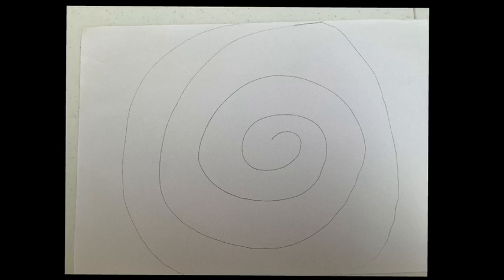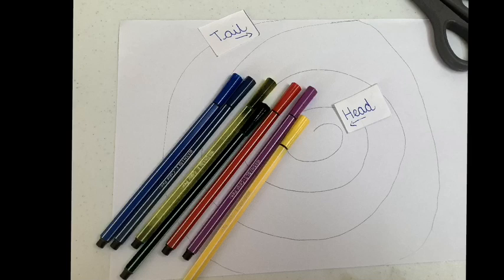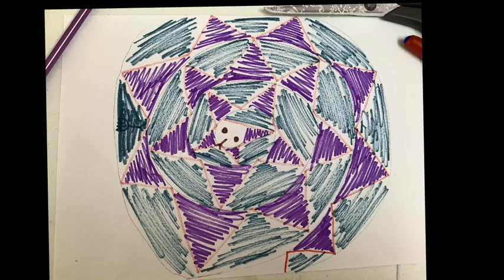Great job. Next, use your pencil to make a spiral. This is one line that starts on the outside of your circle and swirls all the way to the middle. Next we're going to decorate your snake — this is just to show you where the head and the tail will be, in case you want to draw eyes or a tongue onto your snake. I'm using pens to decorate my snake, but you could use colouring pencils or stick things onto your snake — it's completely up to you. I've decorated my snake using a zigzag pattern but you can choose whichever you like.